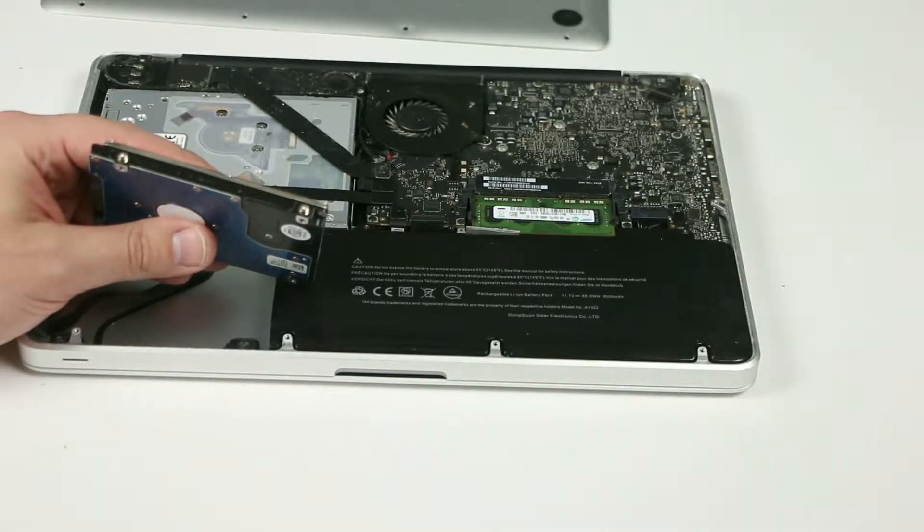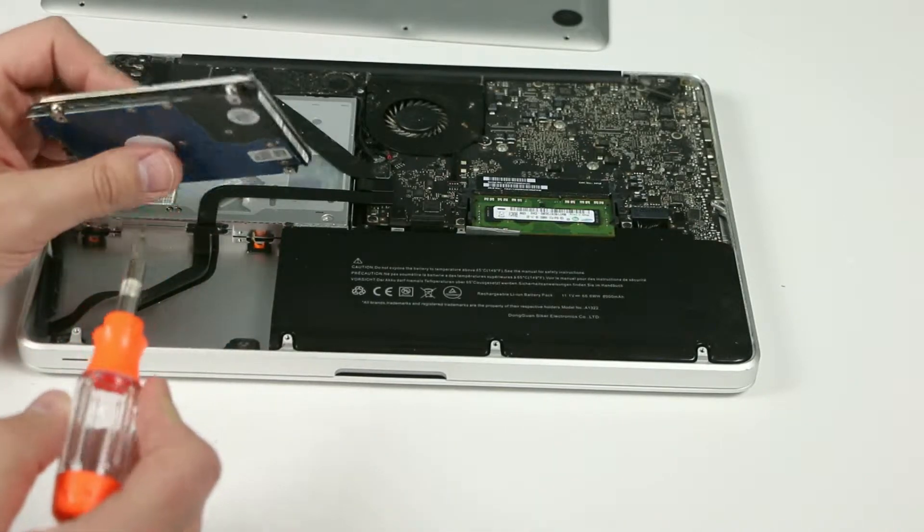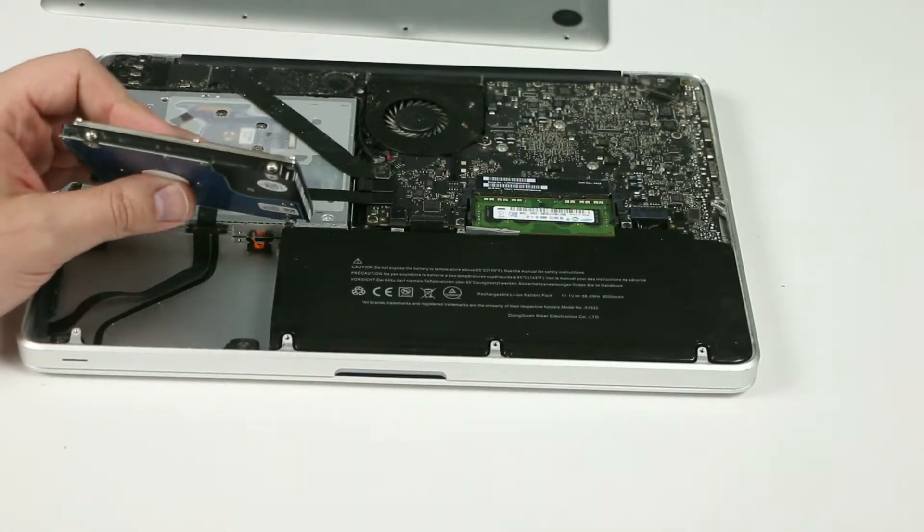Before installing the new hard drive you have to unscrew four more screws — one from here, from here, from here, and from here. You'll have to put them on the new hard drive so that way the new hard drive is going to be secure.